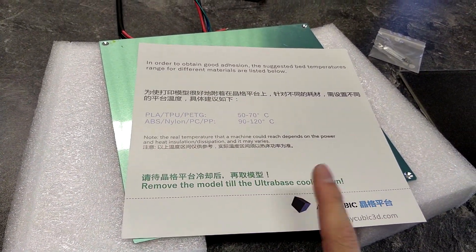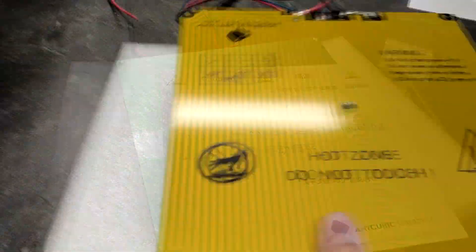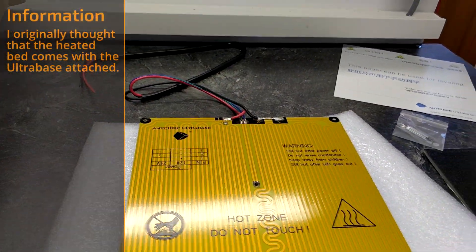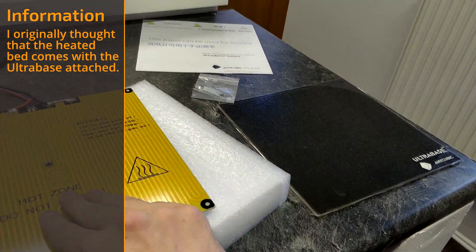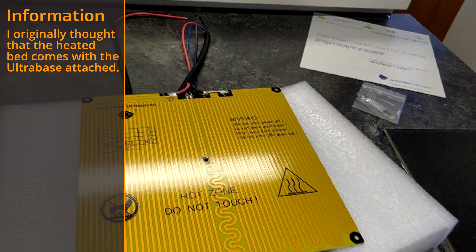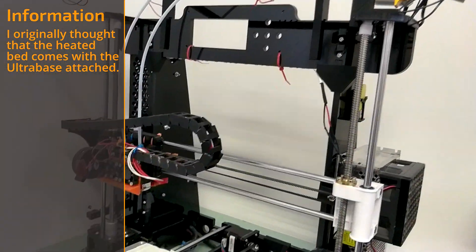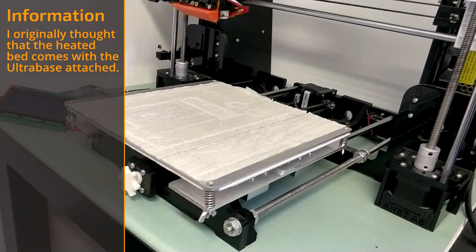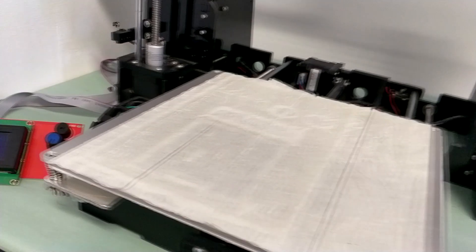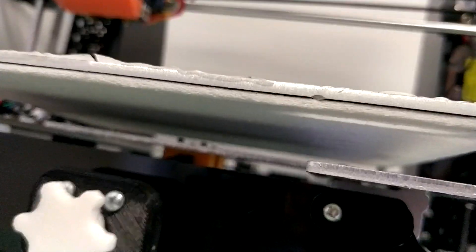The instructions say to remove the model once the Ultra Base cools down — and yes, that's how it works. The heated bed is 220x220mm, so since the Ultra Base just sticks on top of the heated bed, I could actually just leave the current heated bed on and install the Ultra Base on top of it. My plan is to keep the original heated bed on the Anet A8, not only because it's already wired, but also because it already has a sheet of insulation on the underside.